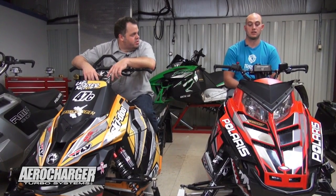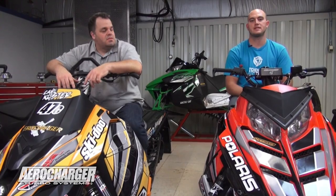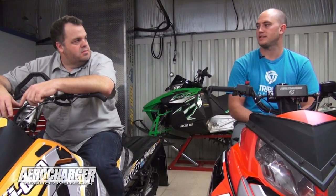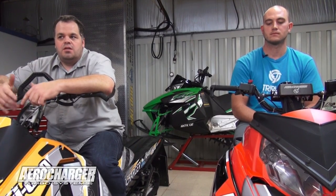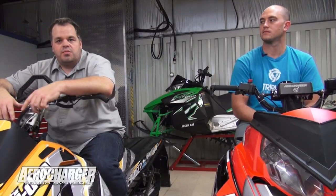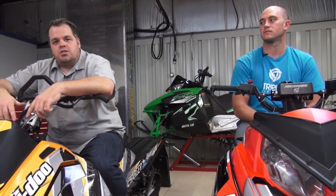What are you looking forward to this year? I'm looking forward to riding. I'm looking forward to Jackson. And of course, looking forward to seeing everybody at all the shows — the fall shows — and hopefully seeing some of you at Jackson at some of the races. Kits are in stock — we've already shipped a bunch of them this year. Be sure to get a hold of us. You can do that online or through the phone number, and we'll see you at the show.